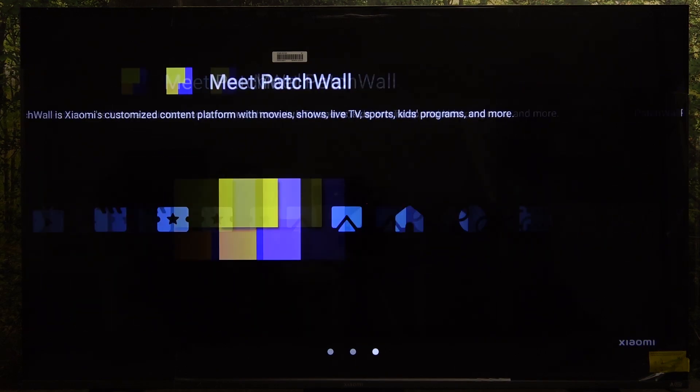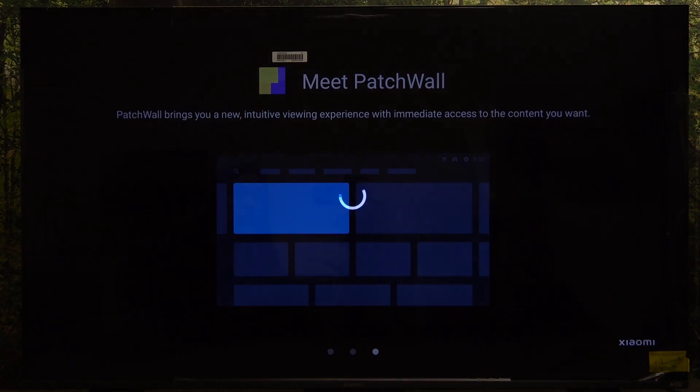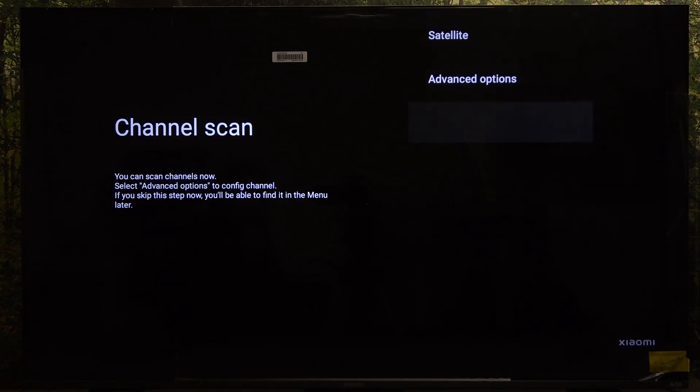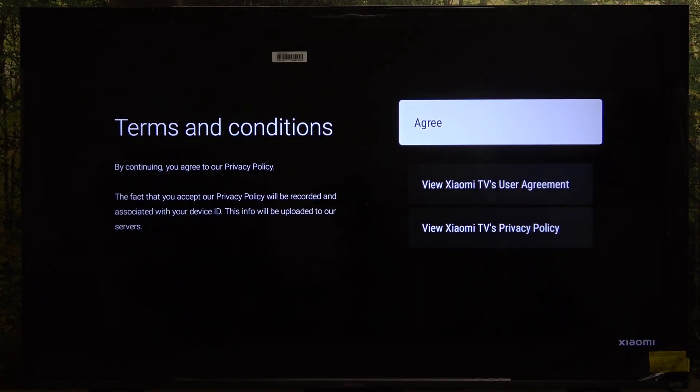Go to the right and now you can start channel scanning. You can select your tuner — antenna, cable, or satellite — and there are also advanced options. I'm going to skip that for now. There is a separate video on how to scan for channels if you need help.